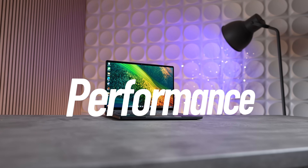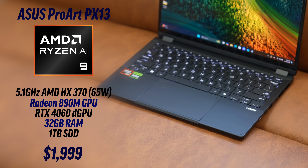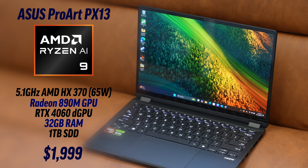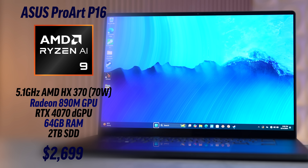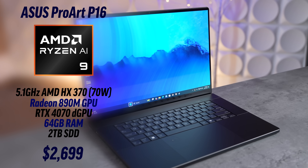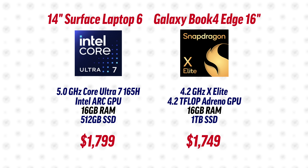Both of these support Wi-Fi 7, which is by far the best Wi-Fi update in many years. Jumping into performance — both come with ASUS's advanced cooling technology. This model of the PX13 comes with a 65-watt version of the HX 370 CPU and an RTX 4060 GPU. The P16 on the other hand comes with a 70-watt upgraded version of the HX 370 and an RTX 4070 GPU.